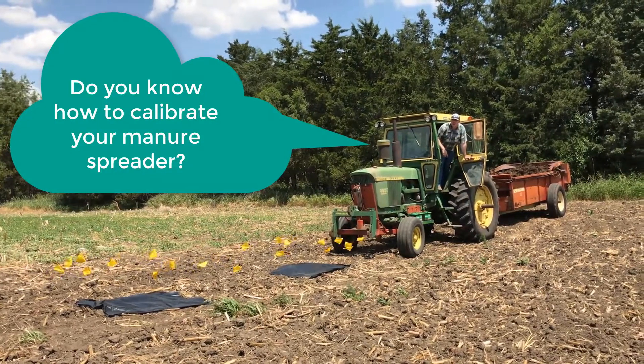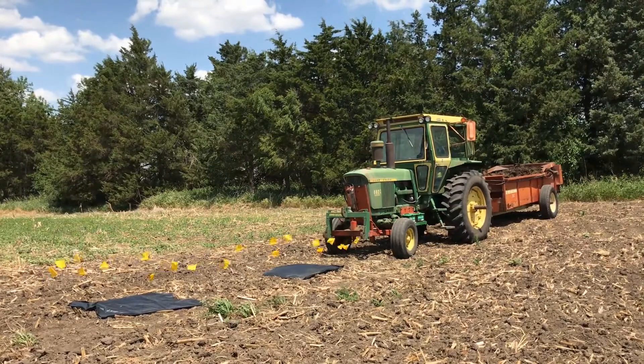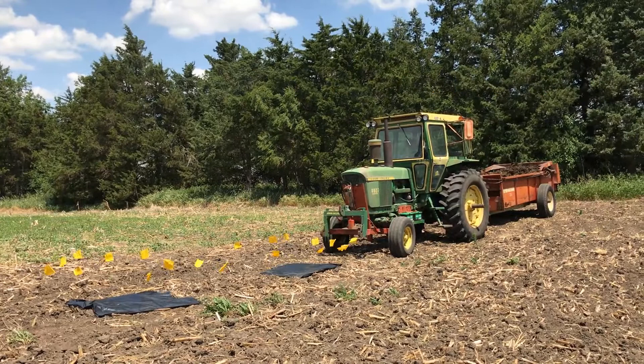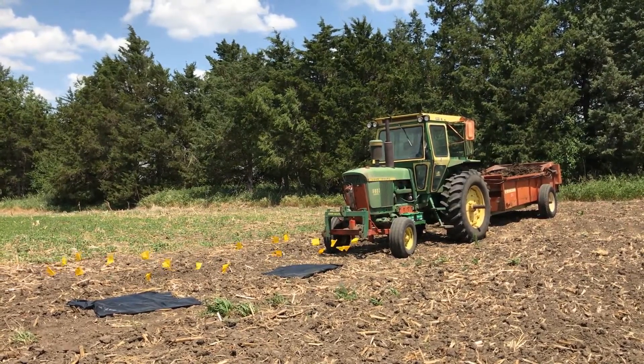Do you know how to calibrate your manure spreader? There are a couple of different ways that you can do this. We use the sheet method to determine how much we were applying. We chose this method because it's the simplest to do when you don't have scales built into your manure spreader.